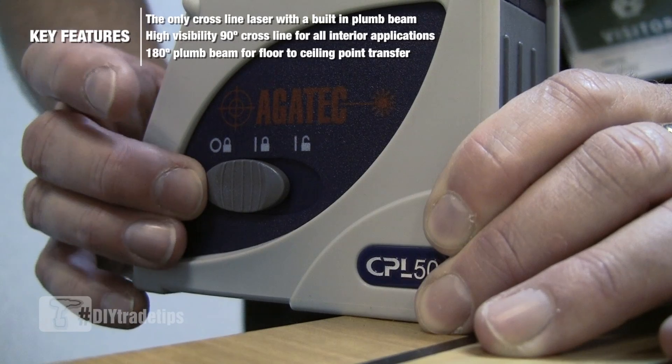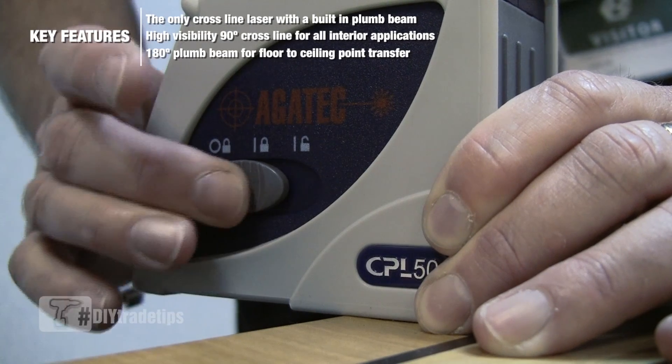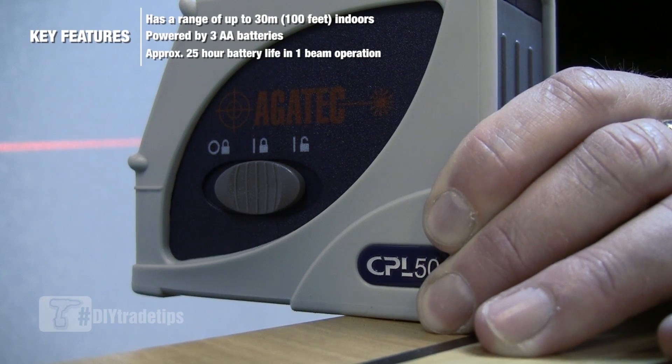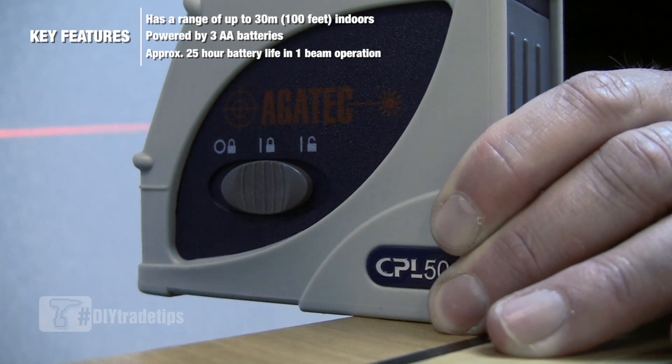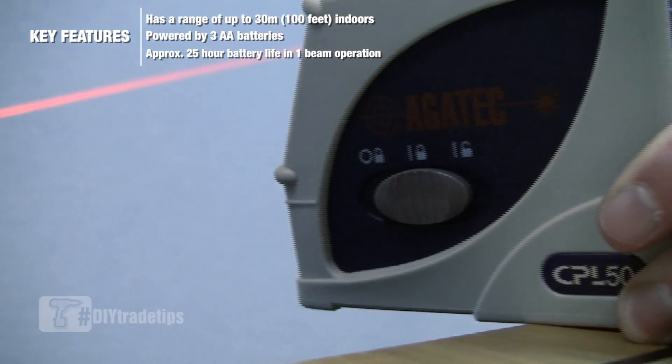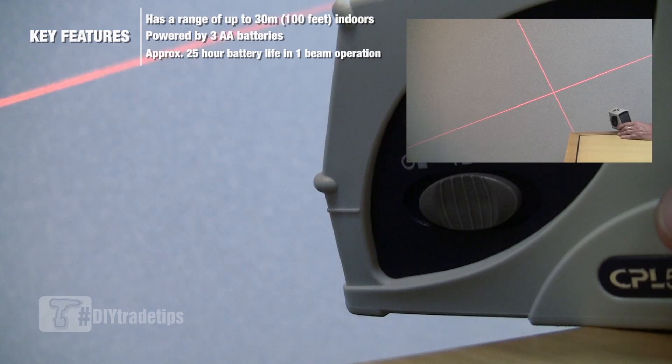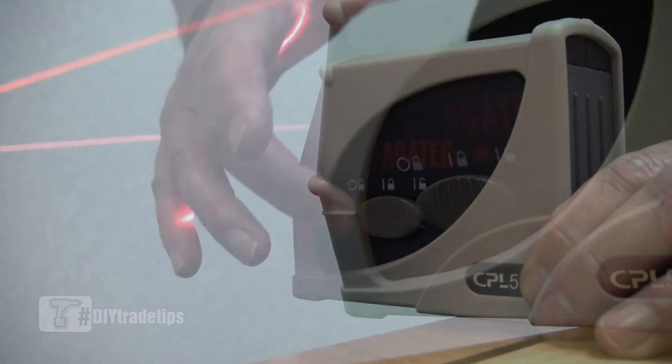On the CPL50, we can switch the laser on but keep the pendulum self-leveling device locked. This allows us to tilt the laser to get an accurate line on a slope defined between two points.